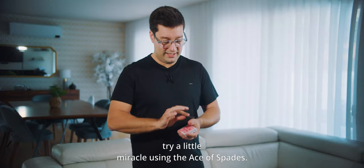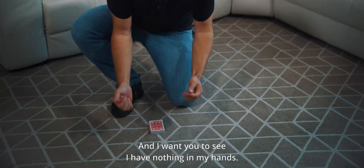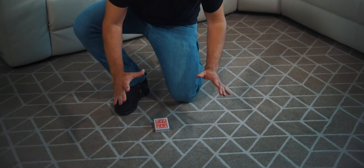I only need to cut the cards like this. And I want you to see, I have nothing in my hands. The only thing I need to do is wait. And the magic happens by itself. And here we have the Ace of Spades. I want you to see there is absolutely nothing at all, and now the magic happens.